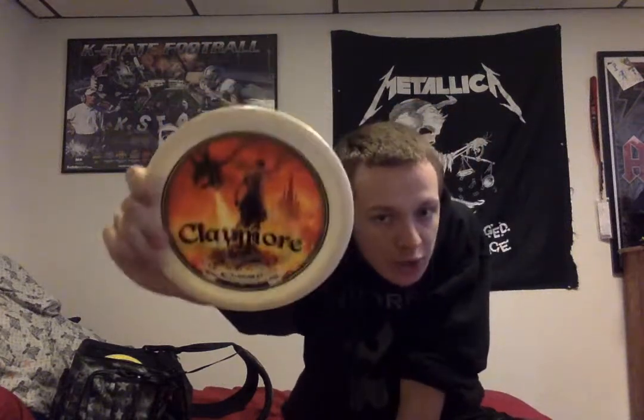We're going to start off with this piece — it was a graduation gift from an old buddy of mine. I have not used it. I've changed stuff on it, but I haven't used it because I don't want to ruin the image. It is a Claymore, a mid-range disc. It's one of my favorites because I love the art — it reminds me of Skyrim.